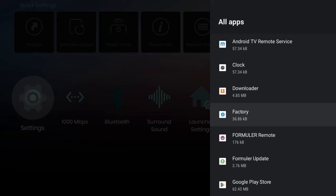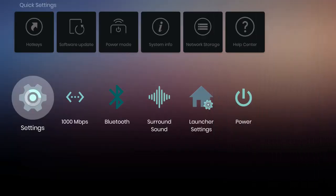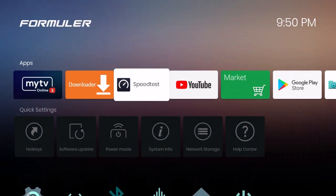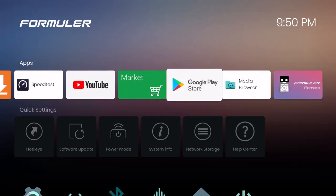If you've done all of that, this box is completely set up and ready to go. You have all the different things available — you can install Tubi or other apps from the Google Play Store or via Downloader. This device is one of the best out there.